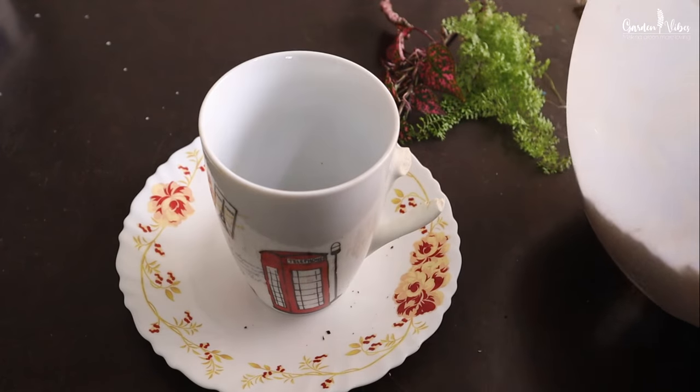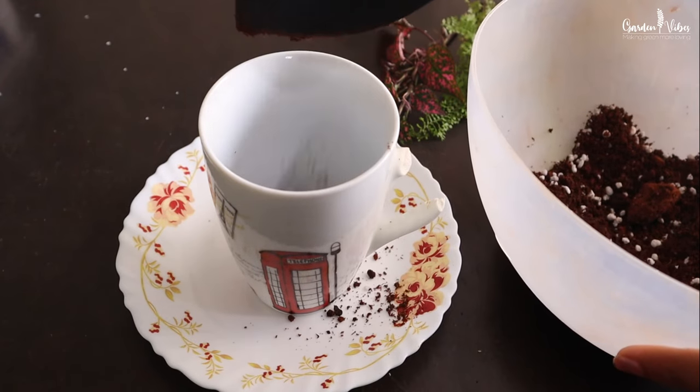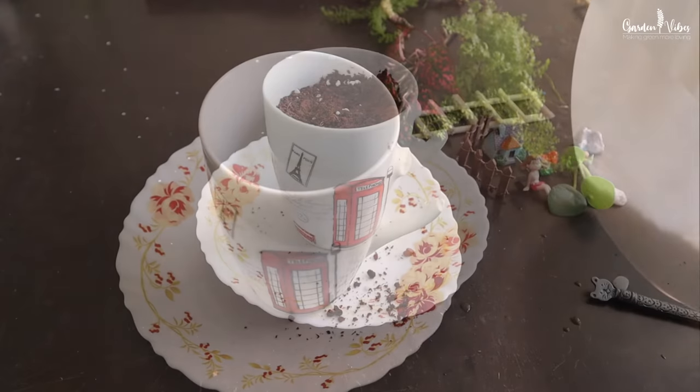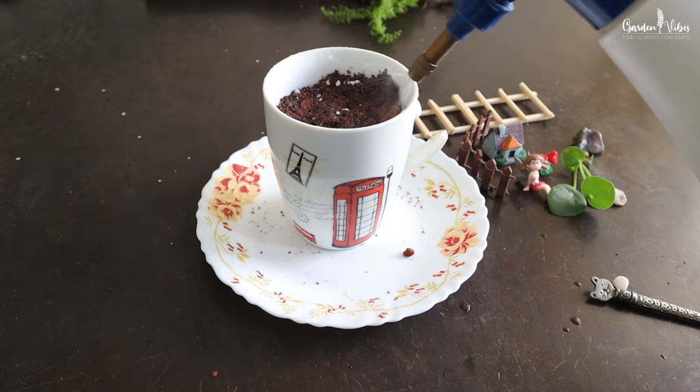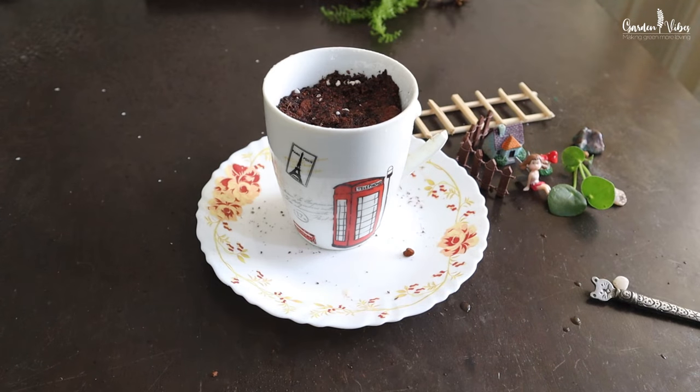Then the soil mix. I am using garden soil, compost, and perlite in equal proportion. You can also use ready-made succulent potting mix. I will put all the links in the description box.